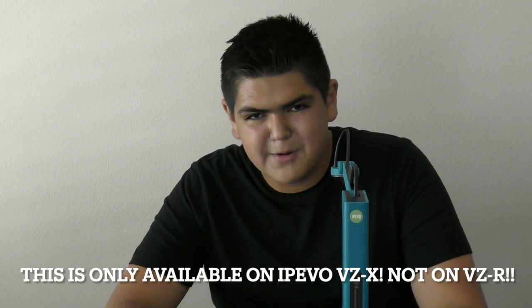The other way to connect is using Wi-Fi mode. This feature is only available on the VZX — the VZR does not support wireless. To use wireless, you can use a phone or a computer; you just need to make sure that you are connected to the Wi-Fi network of the camera.